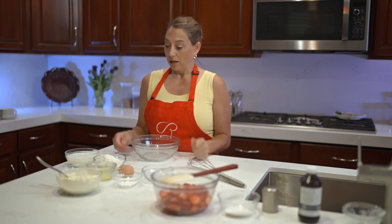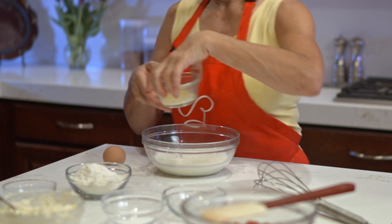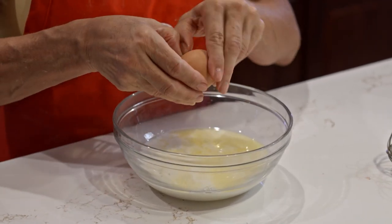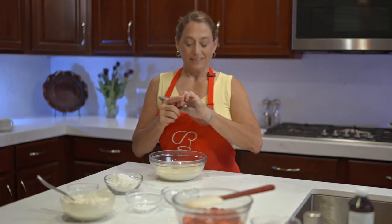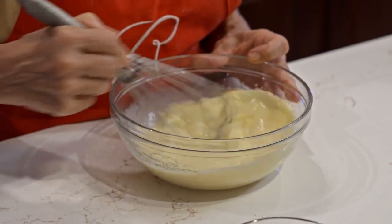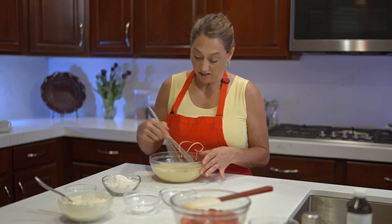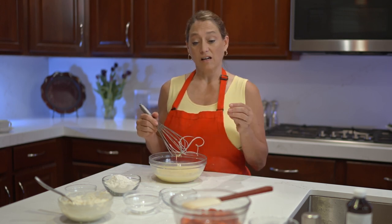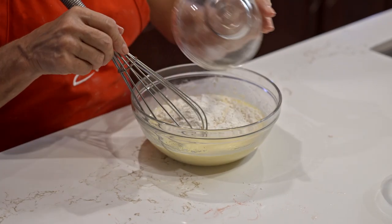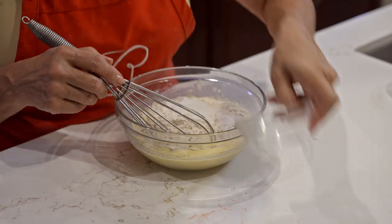Now we're on to the base of the crepe. You're going to start off with the liquids — we're going to add the milk, the butter (that's unsalted butter, so if you use salted you won't want to add any more salt), and the egg. We're going to whisk this so that the egg gets combined. Then let's add all our dry ingredients: a cup of flour, a dash of salt, a little bit of sugar, and a little bit of baking powder.